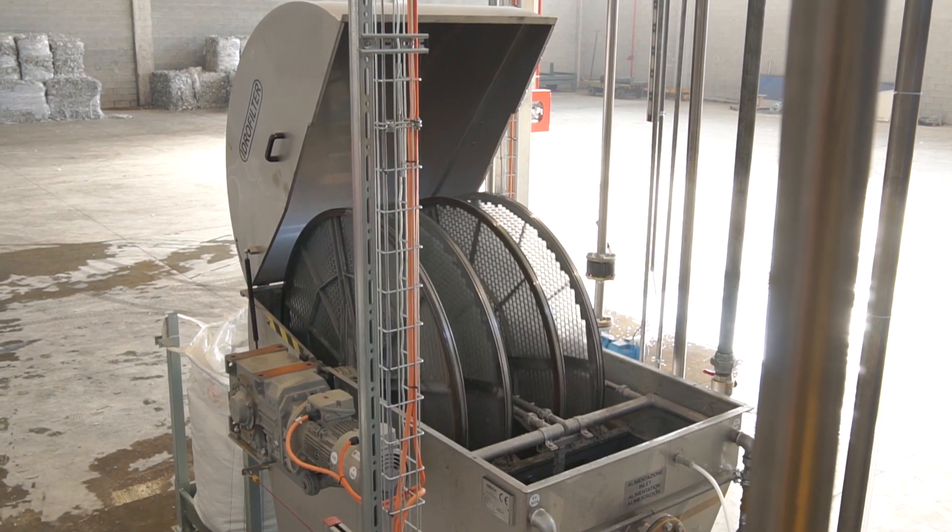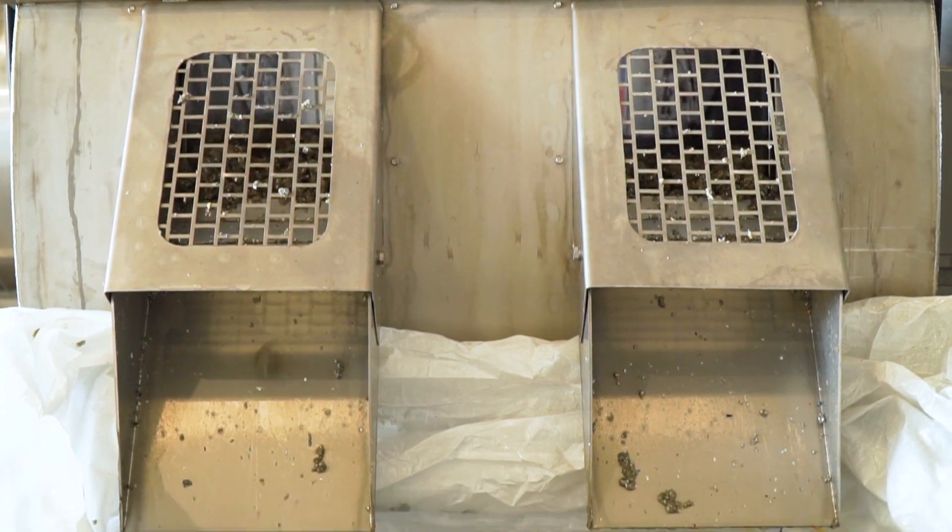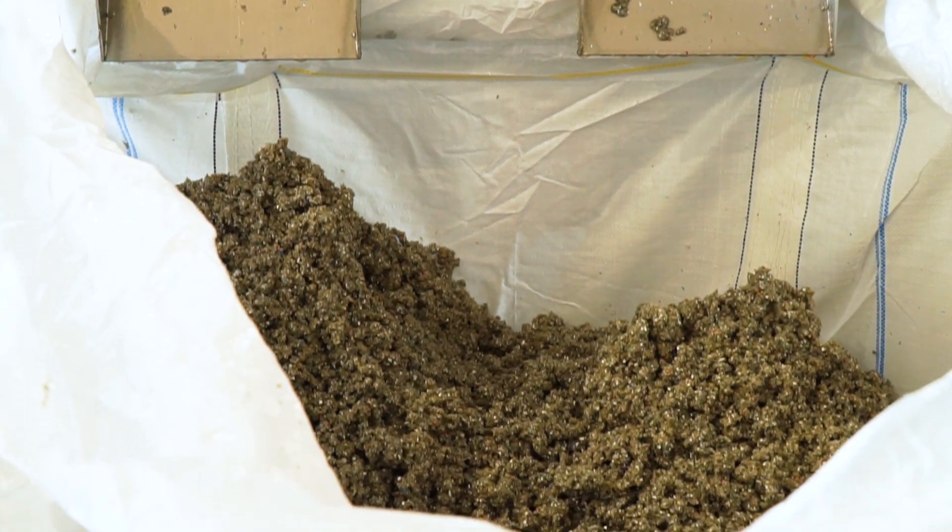During the washing phase, the utmost care is taken to separate out the cellulose remaining after the work performed at the paper mill.